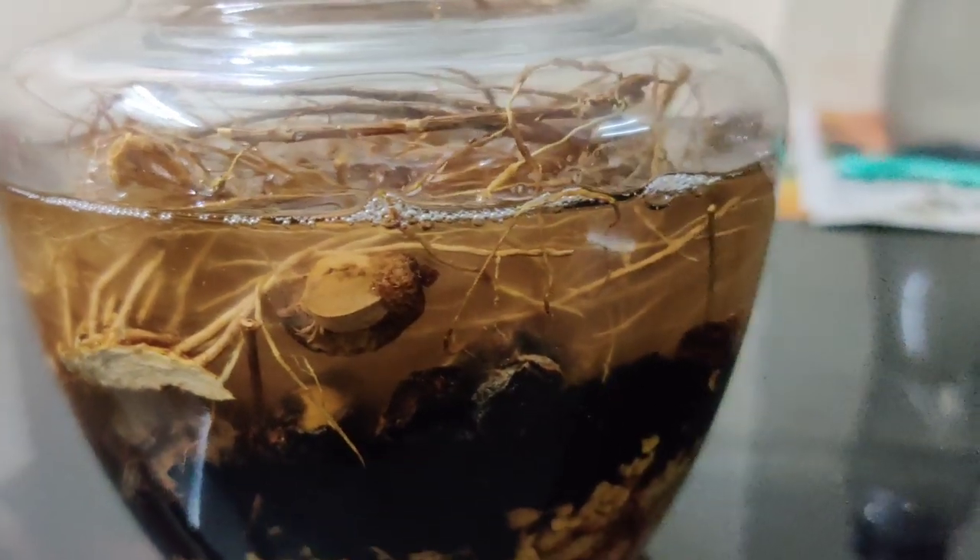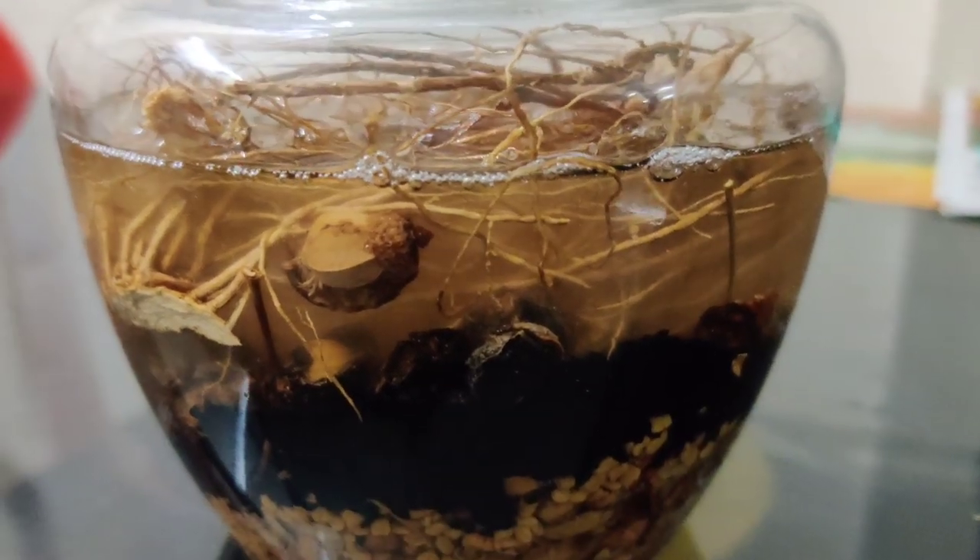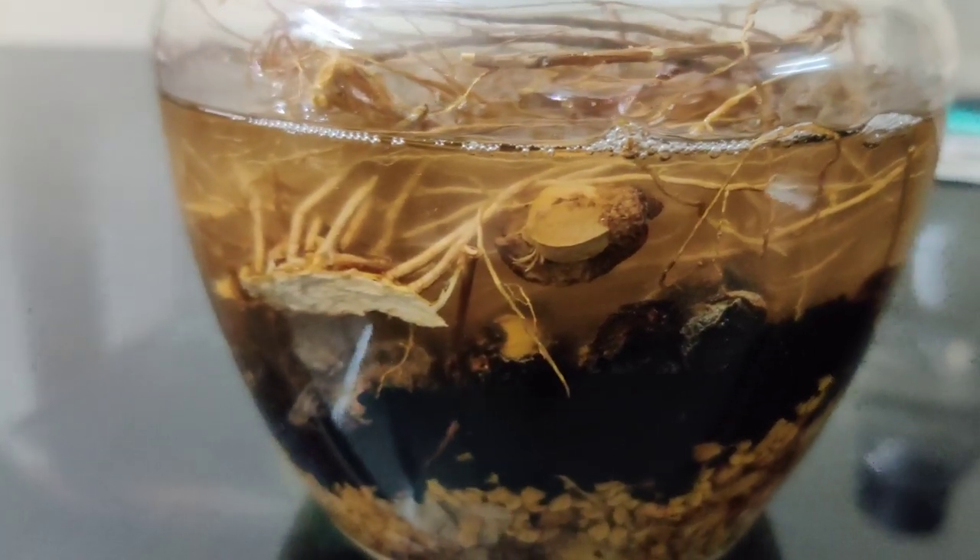I am going to show you something very important. We are going to show you a different hair split-end treatment.